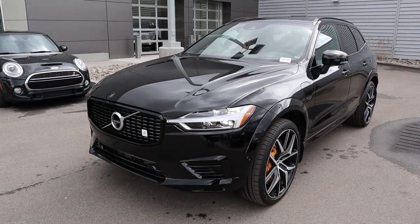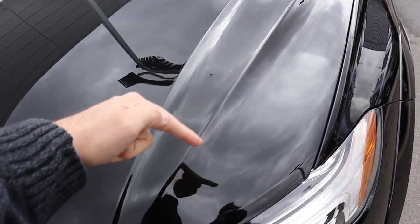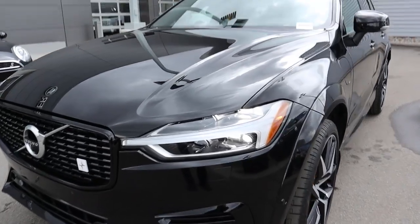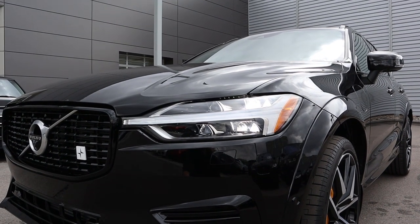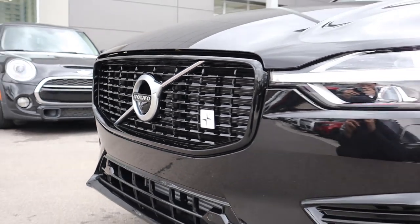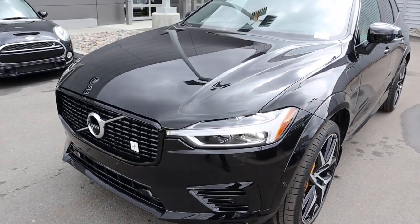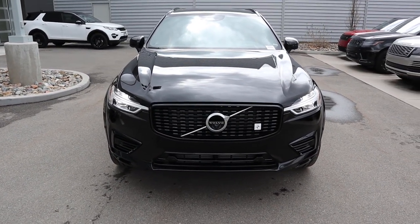Looking at the front end of the XC60 Polestar, something really interesting about the hood is the middle part is completely flat but then there's a line that creates kind of a divot on either side — a very interesting look. We get the full LED lights and they call this little element Thor's Hammer, which does look like a little hammer in the lights. The Polestar badge sits right next to the Volvo logo, and the front end is styled to look like a front splitter — really cool and aggressive. I've always loved Volvo's front-end design language.